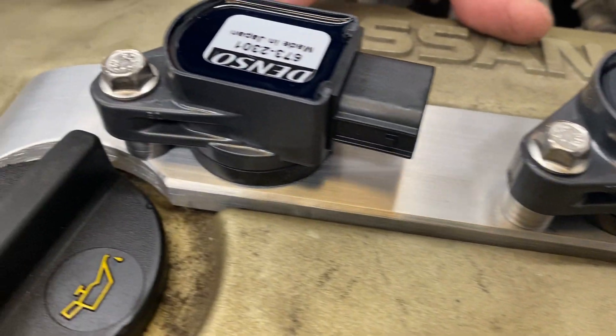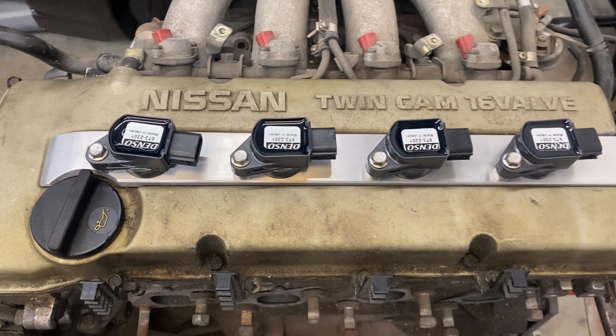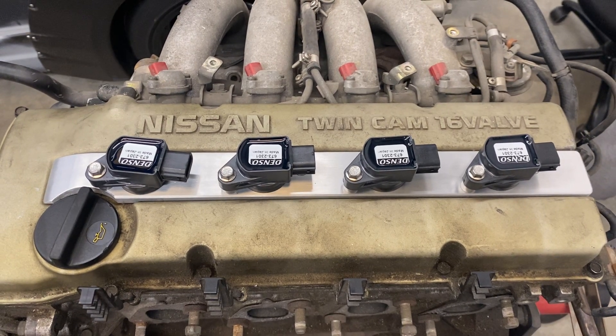There are only three of them in total. Pretty much you just bolt the plate down and bolt the coils to the plate. It's a very easy install and it'll be a good option for you guys when you're upgrading coils on your Ka24.